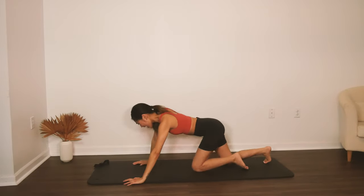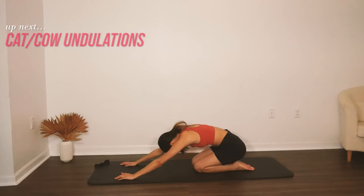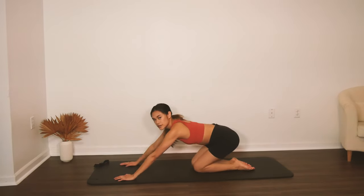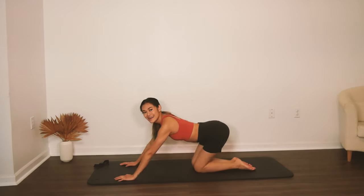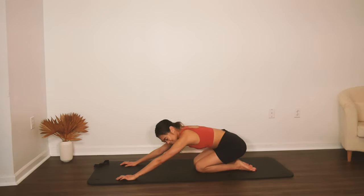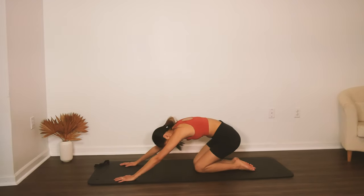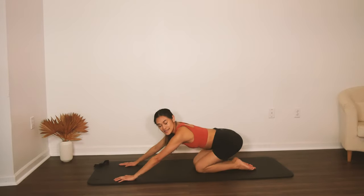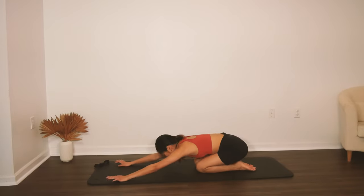Go ahead and press into child's pose. Instead of just sitting there, we're going to do some undulations: tilting the pelvis, rocking forward, and extending. Curve, curve, curve, and extend. Kind of like something you'd do in yoga — we're moving through the stretch. Curve, curve, curve, and extend. Last one: nice, and extend.